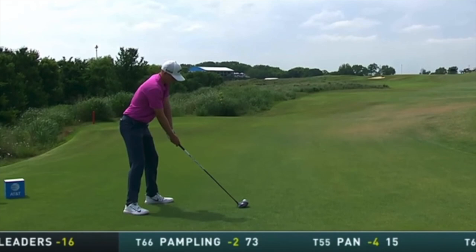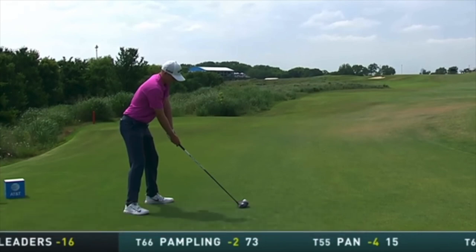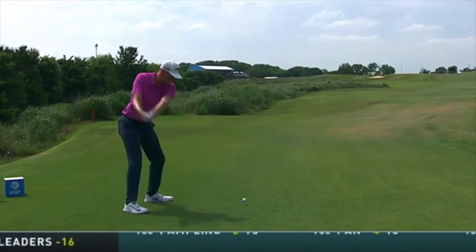Looking at his driver swing from a sequence standpoint, the setup looks very natural — shoulders look a little open, feet a little closed, but very natural looking. He doesn't look angular, stiff, or tense in any way. As the club goes up, we can see the plane is okay on the backswing.